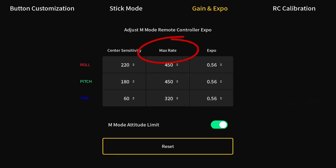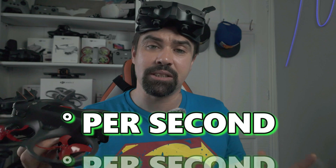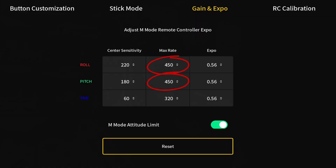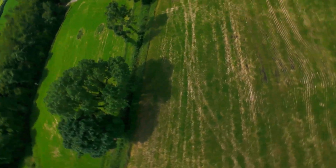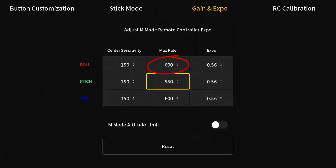Now let's talk about max rates. This is how fast your drone can spin in each direction in the air, measured in degrees per second. The stock roll and pitch is set to 450, but this feels like it's really dragging its heels. So you want to crank the roll up to 600, pitch to 550, and yaw to 600 as well — and we'll talk more about that yaw setting in just a second.